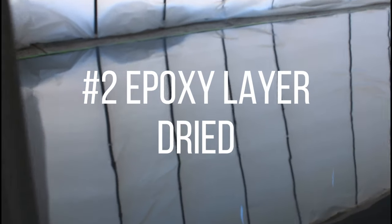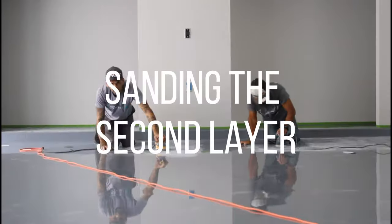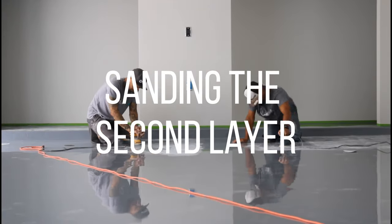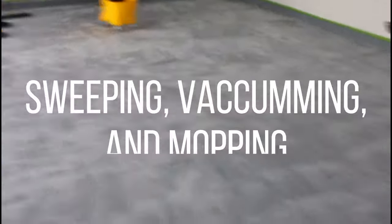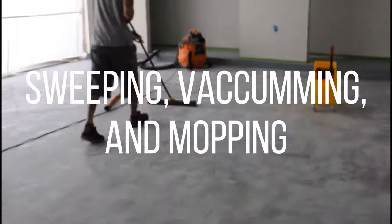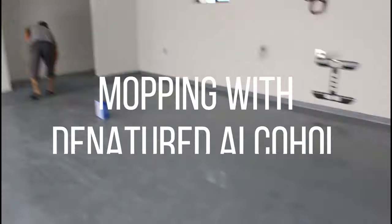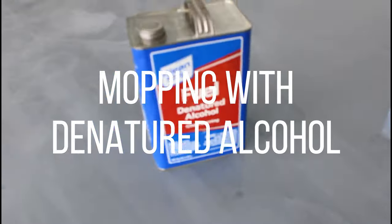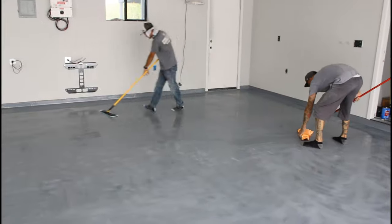This is what the second layer of epoxy looks like dried - it looks like a mirror, just like the first layer. And just like the first layer, they're sanding the second layer so that the urethane finish coat will stick to it. Sweeping, vacuuming, and mopping - just like the first layer we've got to sweep all that epoxy dust up, vacuum it up, and mop it up. Then we mop with denatured alcohol on a dust mop or a dust rag.